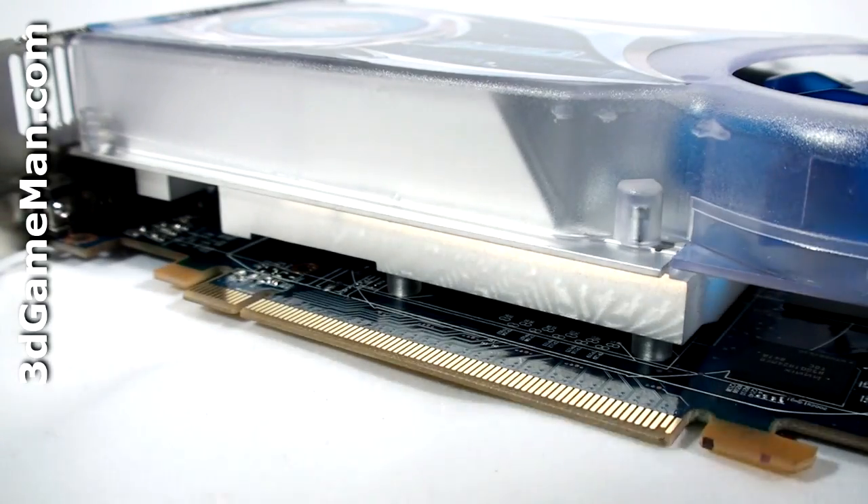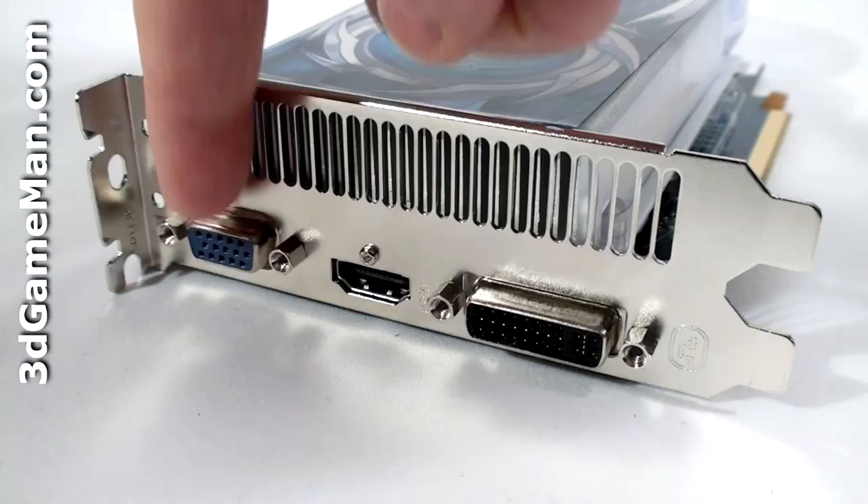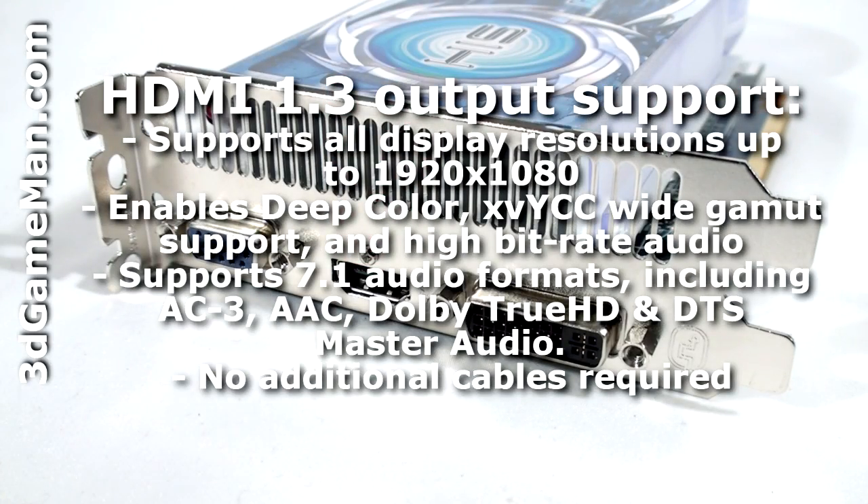The base plate comes in direct contact with the GPU but does not come in contact with the memory. There are three video connections: a DVI, VGA, and an HDMI connection which fully supports 7.1 channel audio.